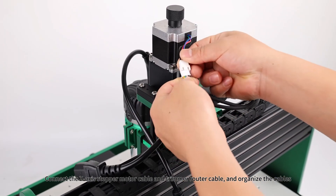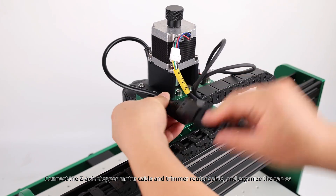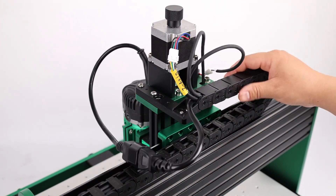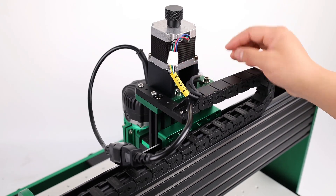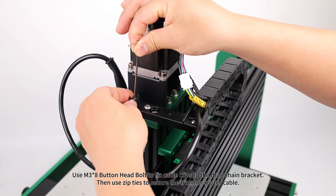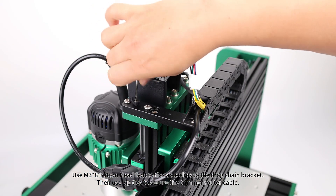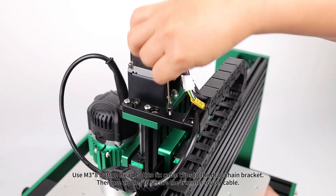Connect the Z-axis stepper motor cable and trimmer router cable and organize the cables. Use an M3x8 button head bolt to fix cable clips to the drag chain bracket, then use zip ties to secure the trimmer router cable.